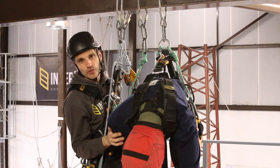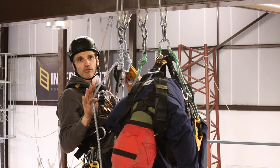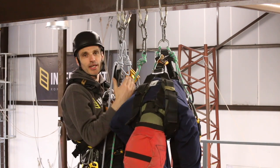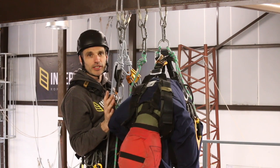For a short link rescue, there are two completely different approaches. You can either be on a set of ropes yourself, get the casualty onto you and come down, or you could stay at the top and lower the casualty down.